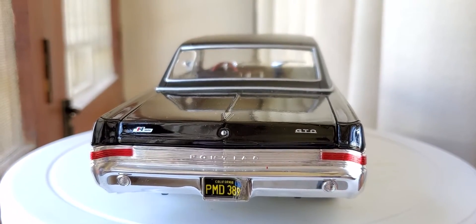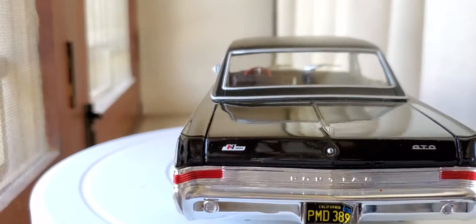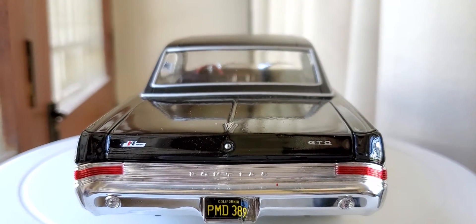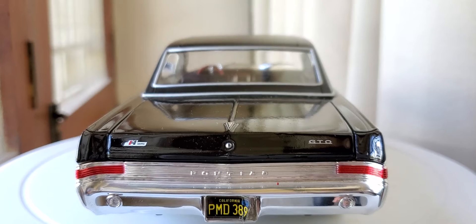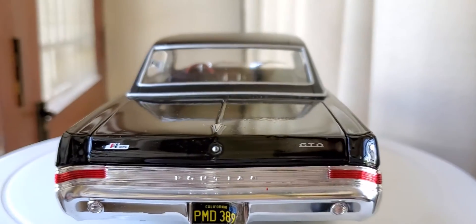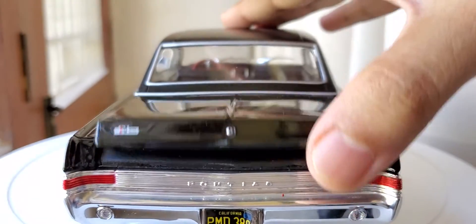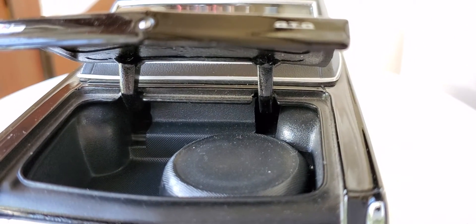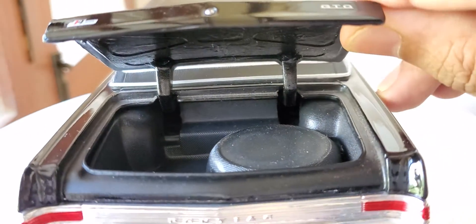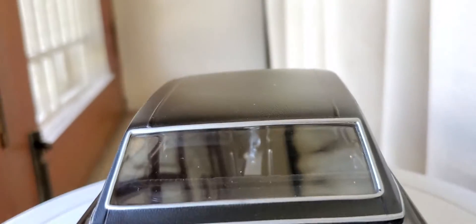Check out the rear — this huge red chrome panel from end to end, some badging there. First equipped with detail on the key trunk. GTO print and Pontiac badging. Let's open up the trunk — there's a spare tire, though I think it's plastic.